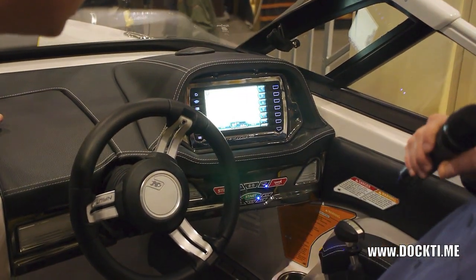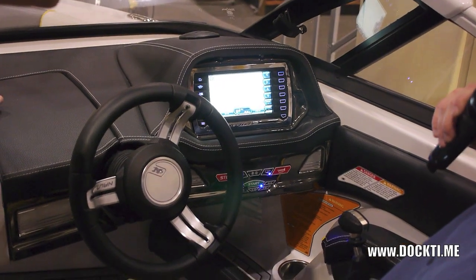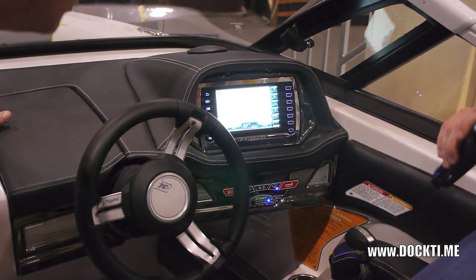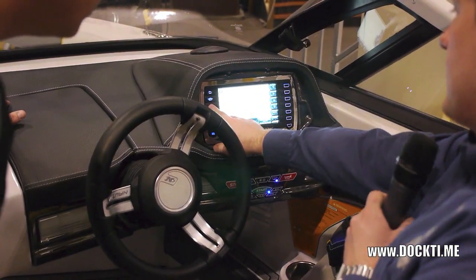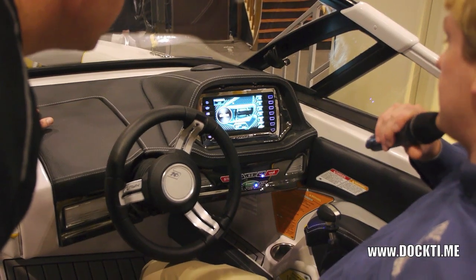Next up — GPS system. So this way you can see where you are on the lakes when you're out on big open water. Super handy to have. You can track where you've been, where you're going, all that good stuff.